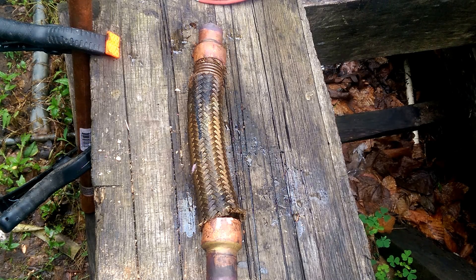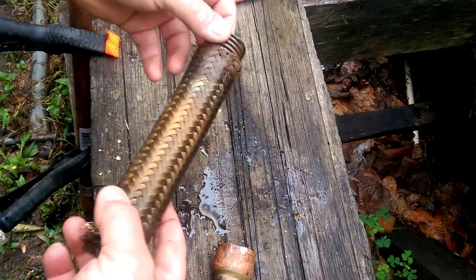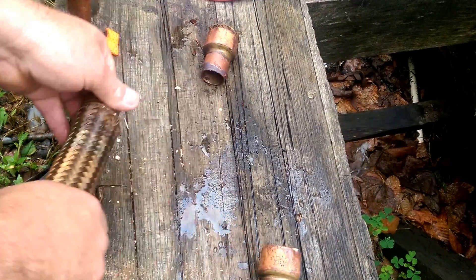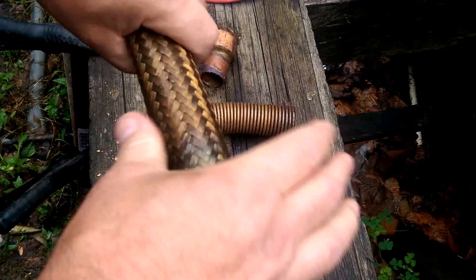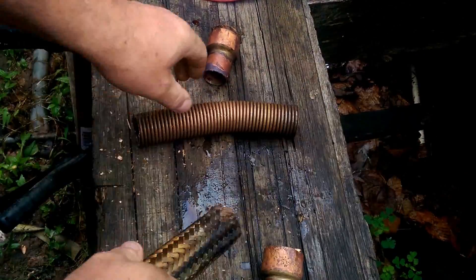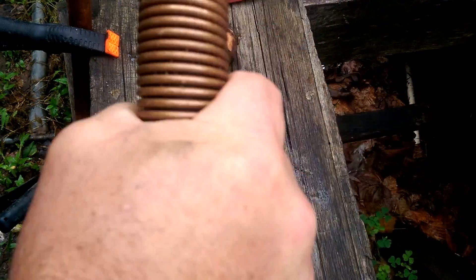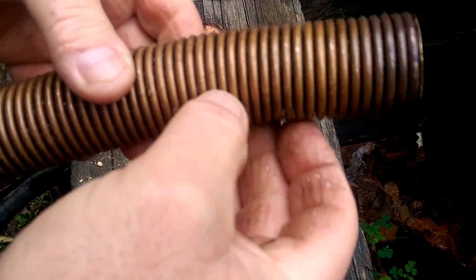How's it going? I thought I'd do a little video about HVAC vibration isolation — whatever you call this. Anyway, this sprung a leak. Take it off and you can see what they look like. It's kind of like a Chinese finger trap. Anyway, this provides flexibility — it had a pretty good hole in it.